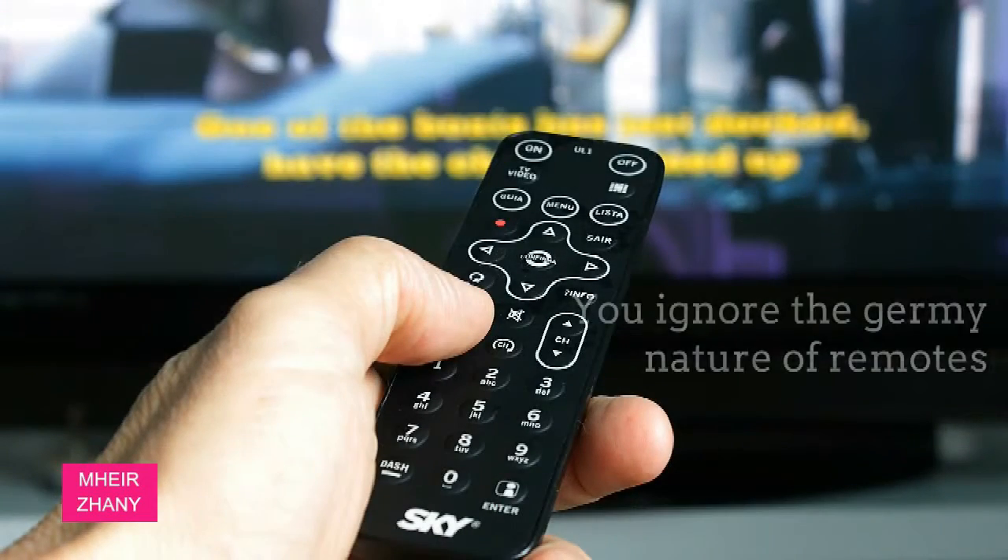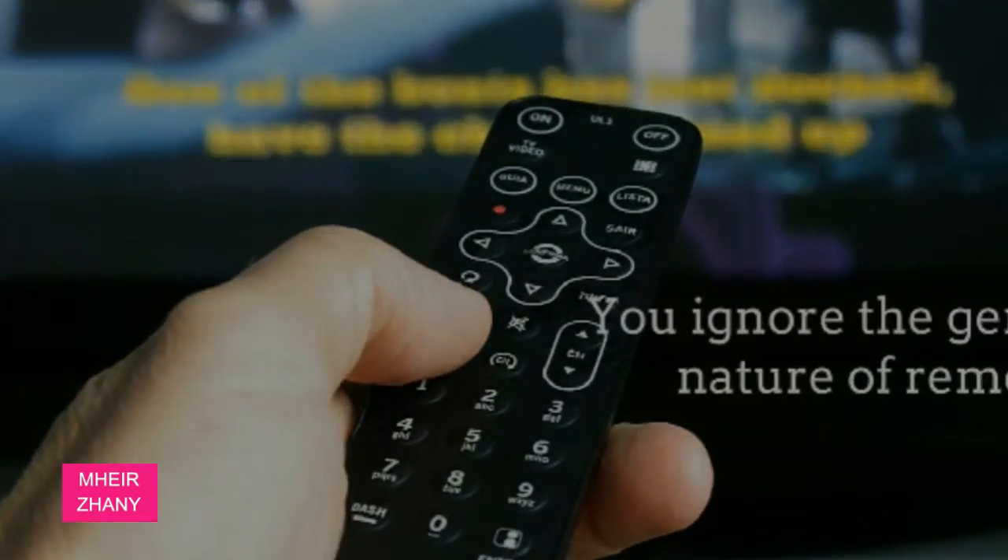You ignore the germy nature of remotes. Think about it — they're handled by just about everyone in your home and often. Give yours some love with a disinfectant wipe at least once a week to keep germs at bay.